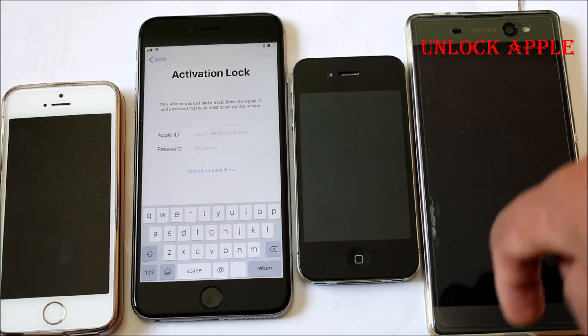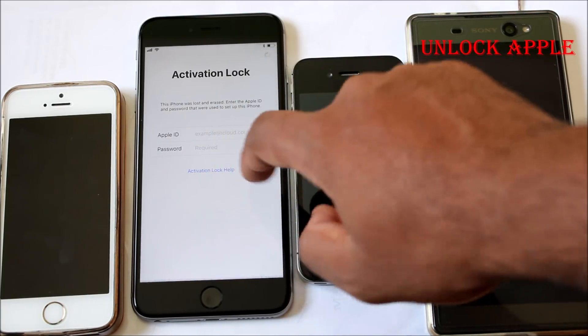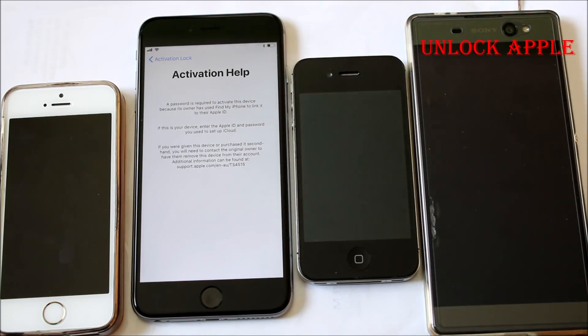You can see this iPhone is iCloud locked. Everything is here in this video. According to the update I have received, we have to have a few numbers — I will explain the logic now.